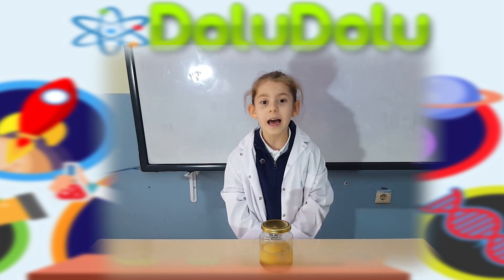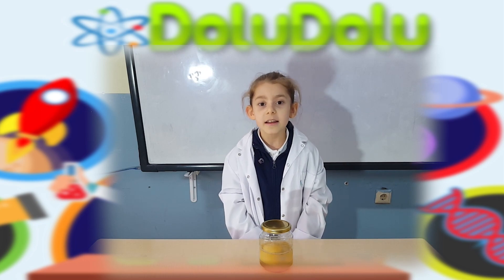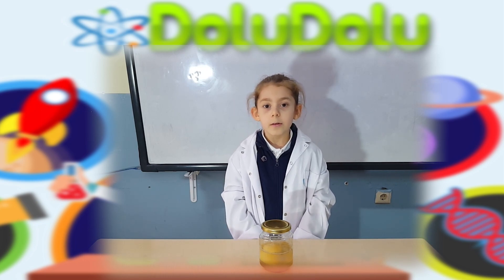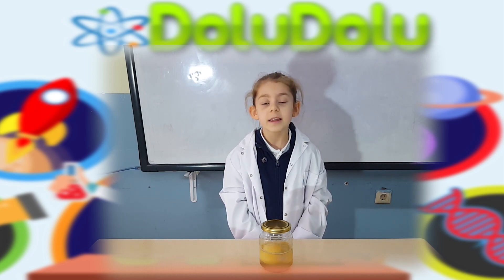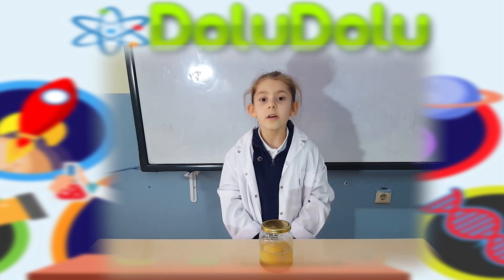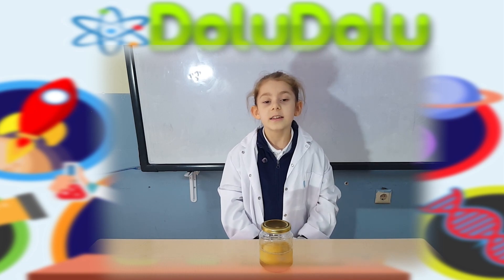Yumurtayı sirkeye koyduktan biraz sonra üzerinde minik kabarcıklar oluştu. Ertesi gün yumurtamız biraz yumuşadı. Üç günün sonunda yumurtanın kabuğu soyuldu. Hatta çay kaşığı ile üzerindeki beyaz maddeyi kolaylıkla kazıyabildik. Beş günün sonunda yumurtanın kabuğu tamamen soyuldu.